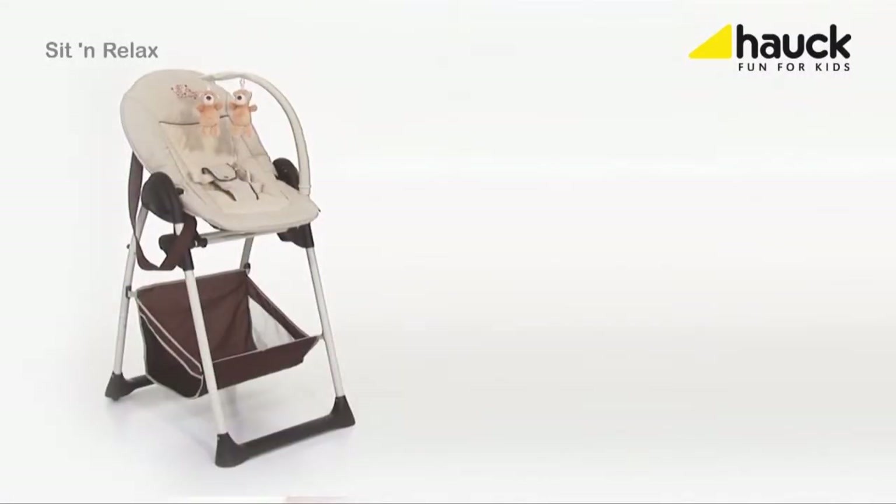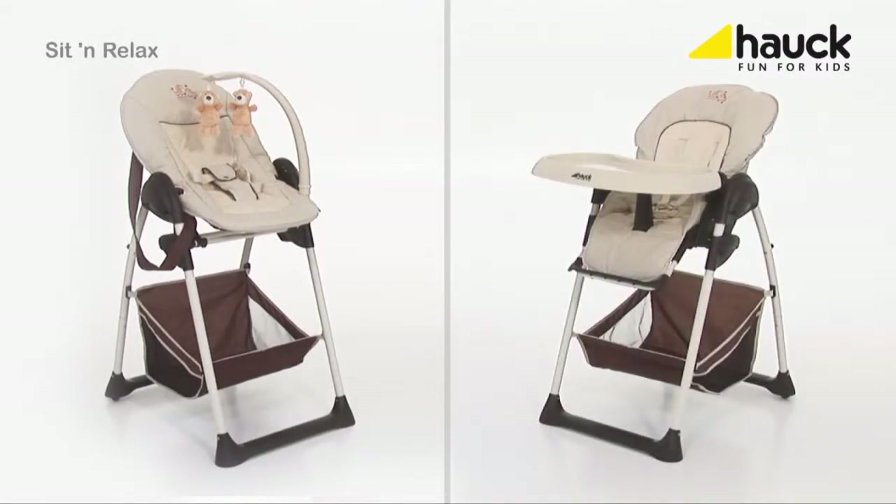The Sit-and-Relax is an extremely practical high chair combination with two individual attachments for your baby and for your toddler. The frame is constructed in such a special way that either the baby cradle or the high chair can be installed.